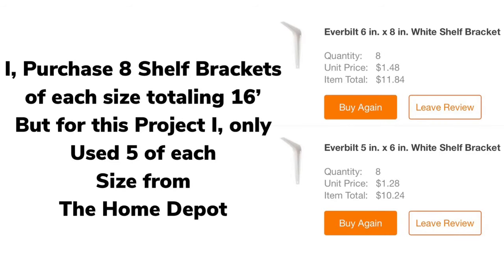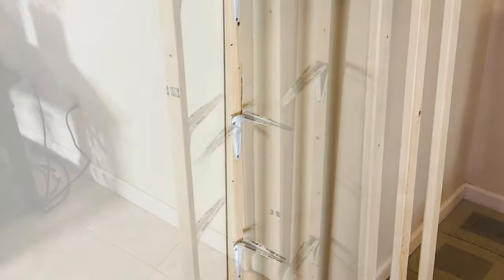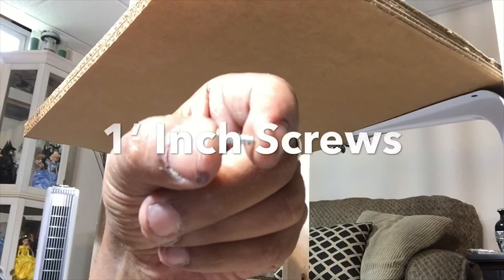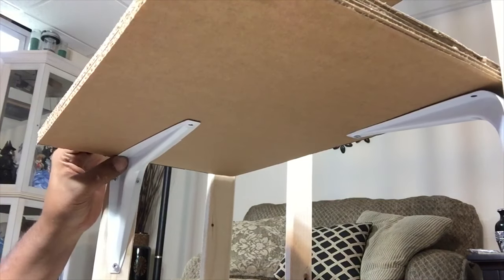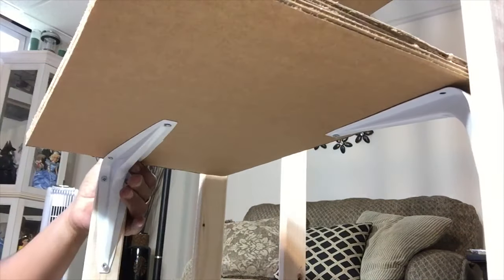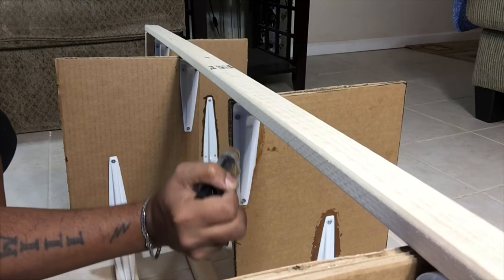I also ordered shelf brackets from Home Depot in two different sizes. Before screwing in the brackets, I put markings on the borders 12 inches apart, then screwed in the larger brackets in the back and the smaller brackets in the front. Next I'll be drilling the shelves onto the brackets using one-inch screws, and then applying clear gorilla wood glue on all the brackets for reinforcement.